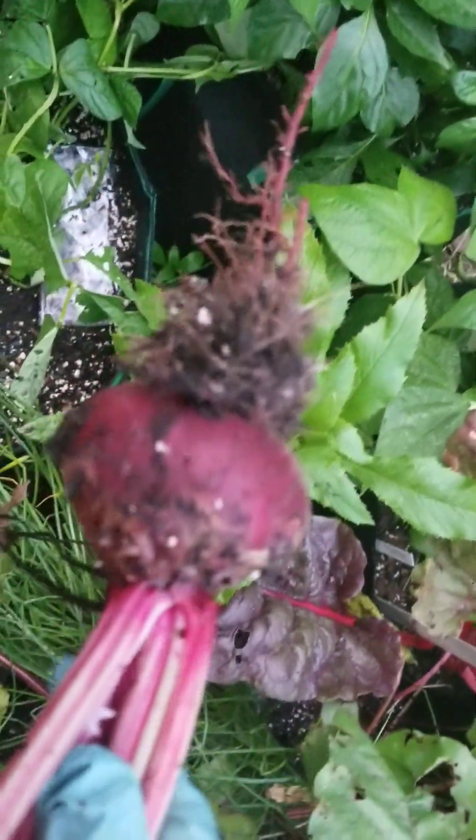Nice. Nice. Yes. Well, I think that'll do it for today. I sat them down — now I don't know where they went to. But that's a nice beet harvest.